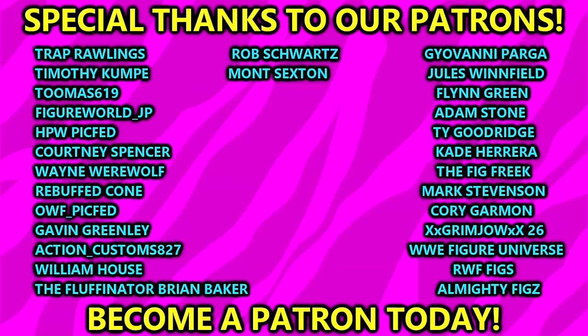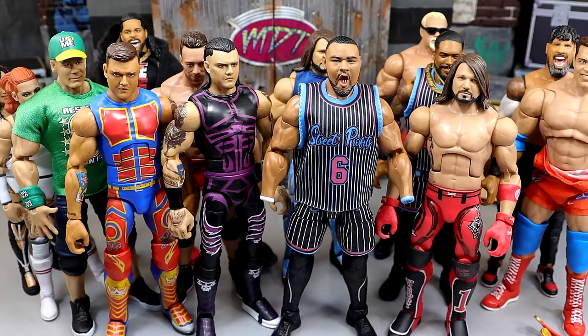Huge shout-out to our Patreon members of the MDT YouTube channel — I always appreciate you for all of your continued support. Love and appreciate each and every one of you. That's going to wrap up the video. Thank you so much for watching. Leave your thoughts down below, and follow me on Instagram, Twitter, and TikTok at MyDamnToys. Have a blessed day and I'll catch you later.